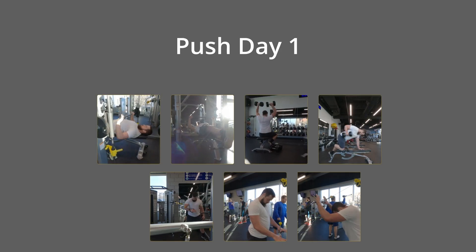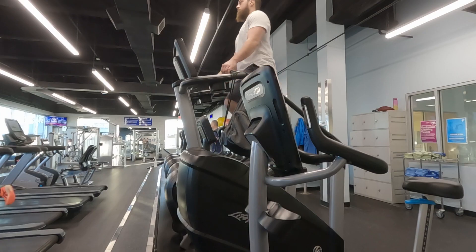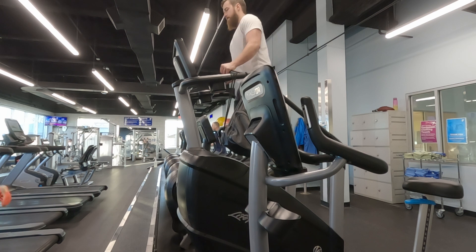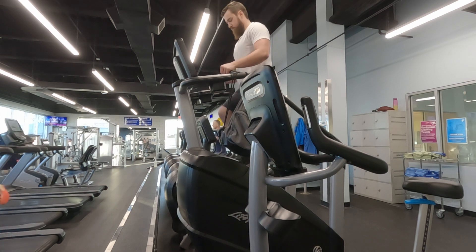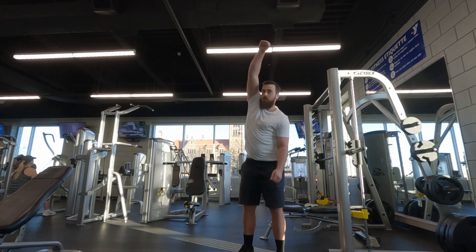Welcome back to the channel. This is going to be an ultimate push workout for muscle growth, following Jeff Nippard's 2023 video. I'm getting into the gym and trying these workouts — I work out two to three times per week. Push day number one has seven exercises to hit the chest, shoulders, and triceps. I'm starting with five minutes on the stair master and moving into dynamic warm-ups such as arm circles and cable external rotations.